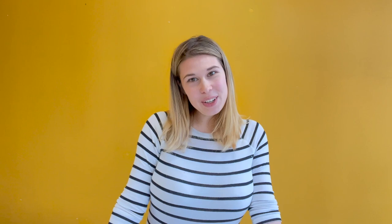Thank you again for joining me today, friends. Enjoy your slime and we will see you next time.